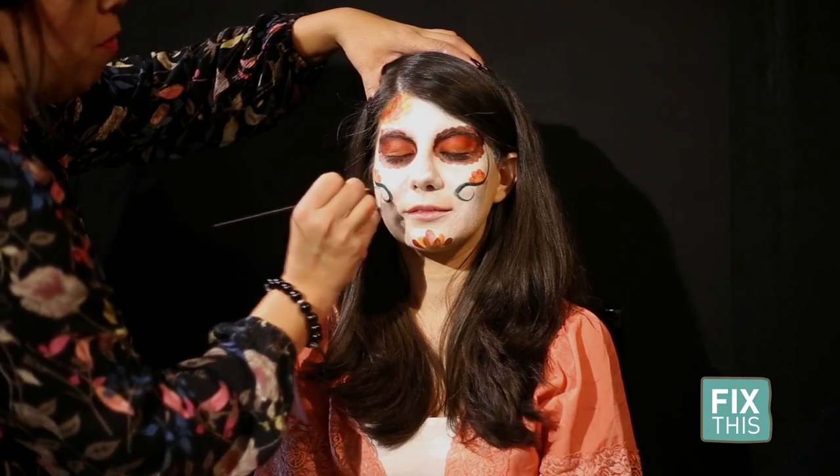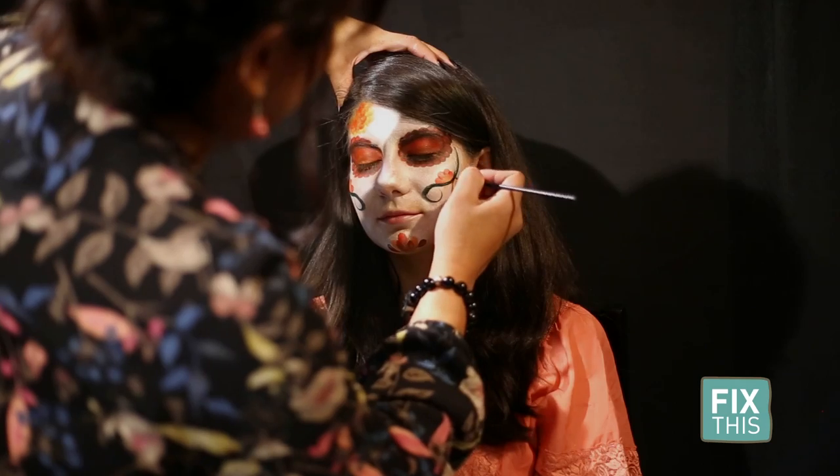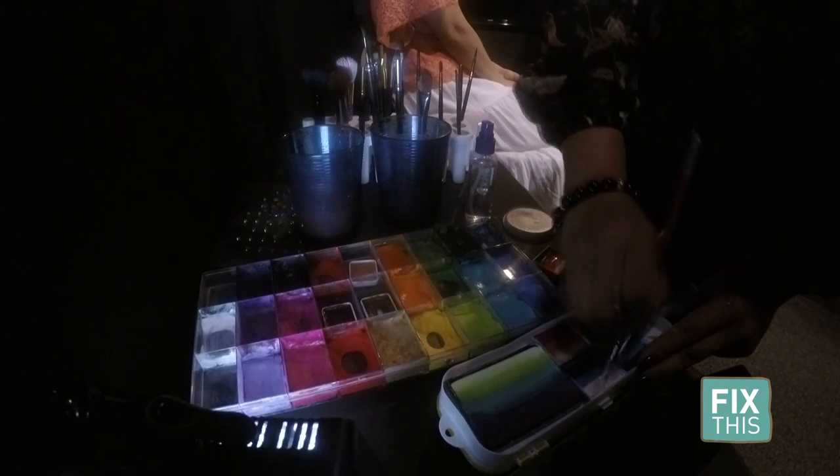I just happen to be using professional face paint, paint brushes, and special tools of my trade. But I encourage everybody to participate as a family and just work with what you have.